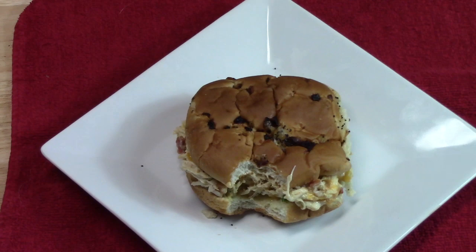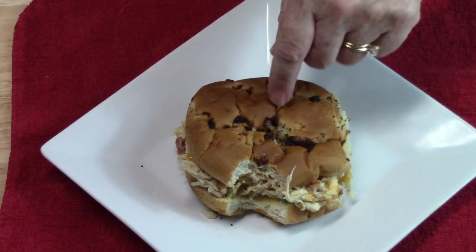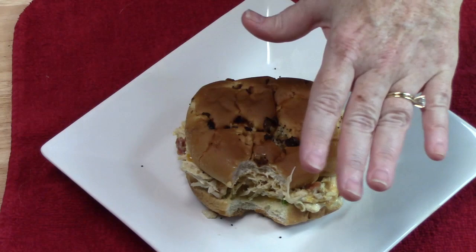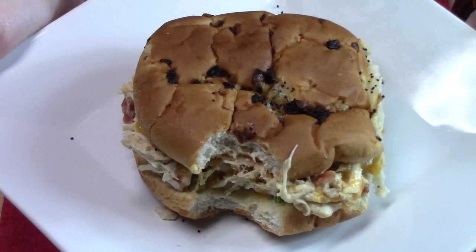That is so delicious, you guys. I've got this on an onion bun here — those are so delicious. The green chilies that went in here, it's not hot, you guys. Four ounces spread throughout this whole dish, it adds a nice flavor. And that bacon. Who's making this one? Drag your crock pot out, some delicious ingredients, and there you go.